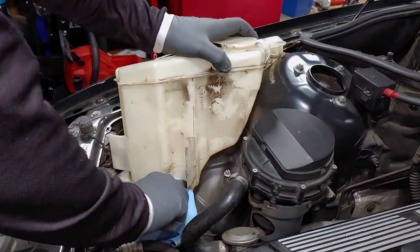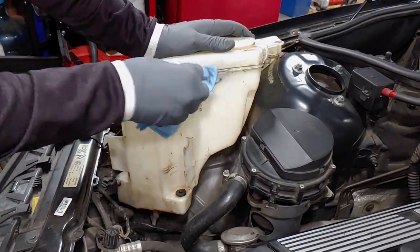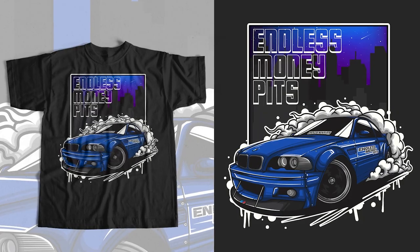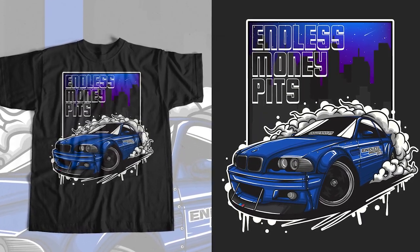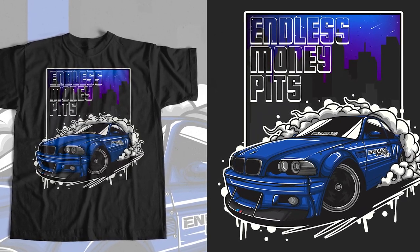Now's a good time to clean up the outside of the tank. By the way, you can now support the channel by purchasing this awesome design available in a t-shirt, long sleeve, and a hoodie, in a bunch of different colors as well. Check for a link in the description below.